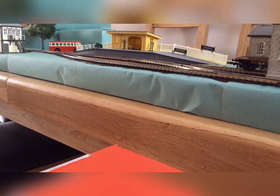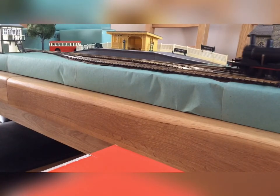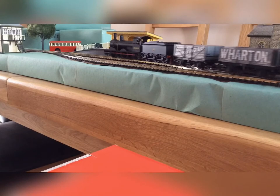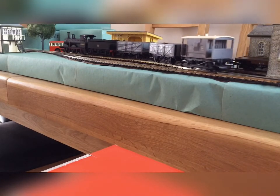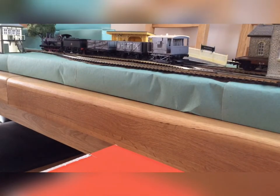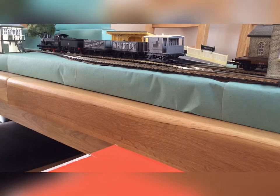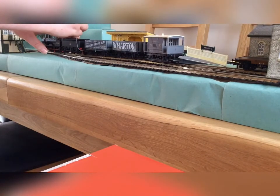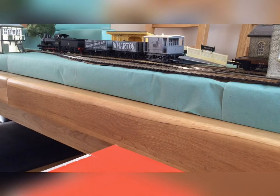Now I'm going to use the freight wagons from the set. It's going to be a nice coal train, just pulling in to supply the station with coal. I'm just going to flip that switch and couple that up.